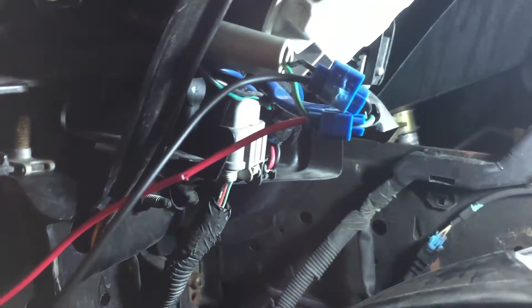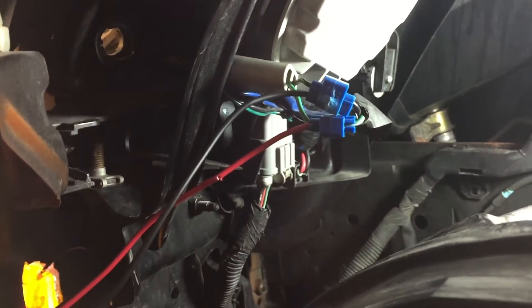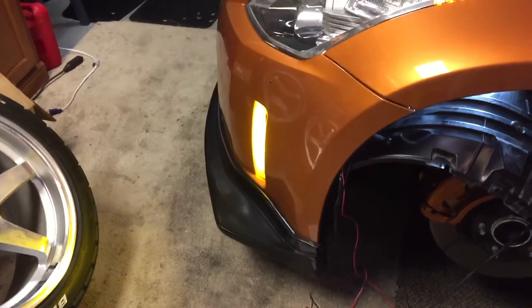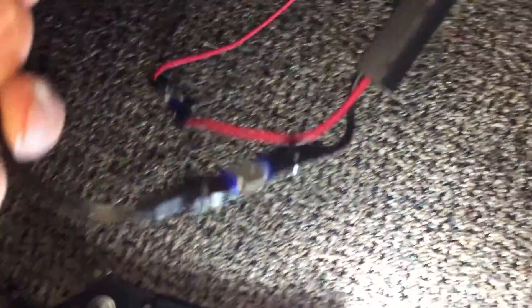I've got the tap splices in — red on the green one, black on the black one. That's the turn signal socket. Parking light is on — you can hear the beeping. There's the driver's side done.